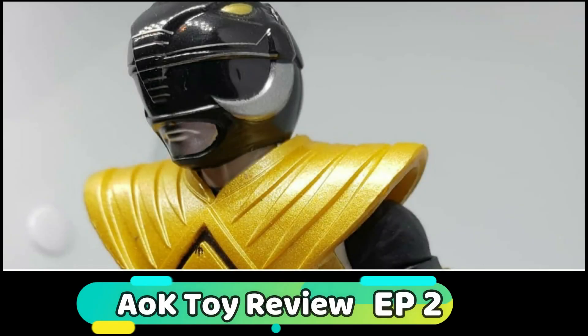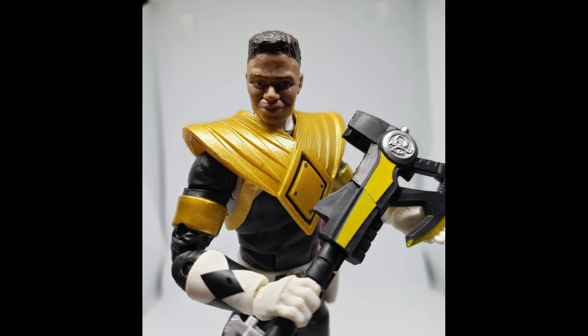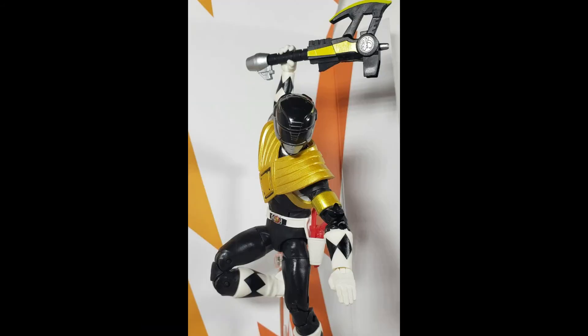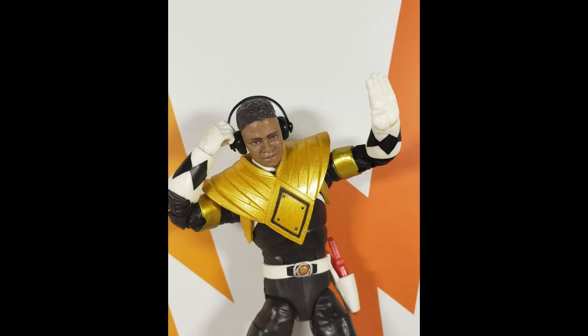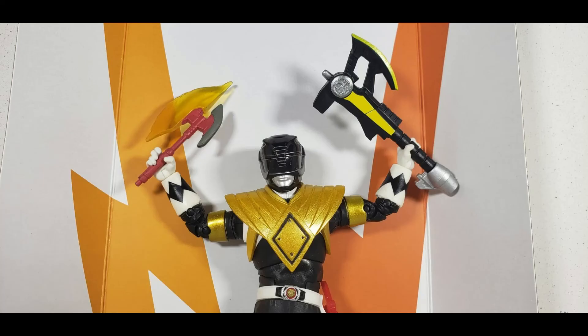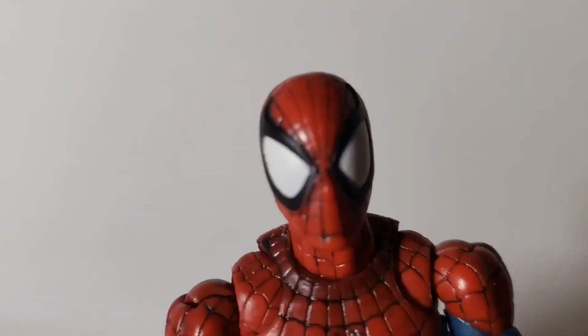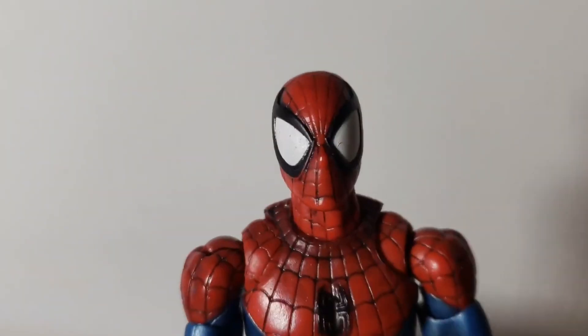And of course, last but not least, the Black Ranger. I rated this one super high and it's still probably one of my top toys that I've reviewed so far. It's perfect. The only thing is the likeness could be a little bit better, but overall, 10 out of 10.